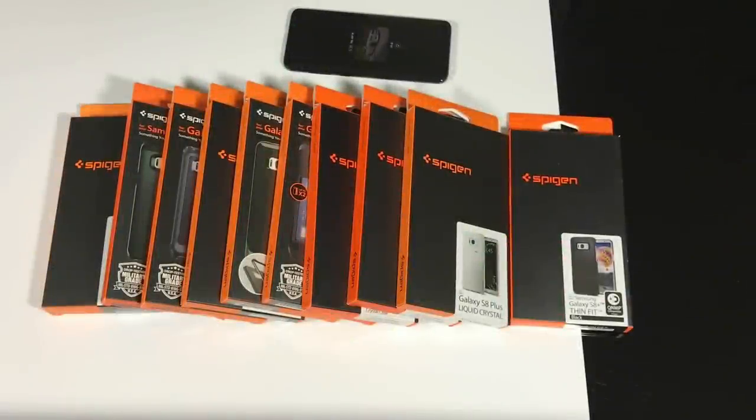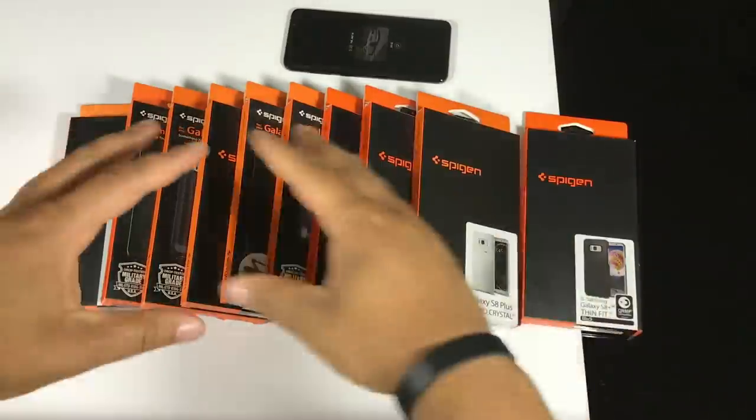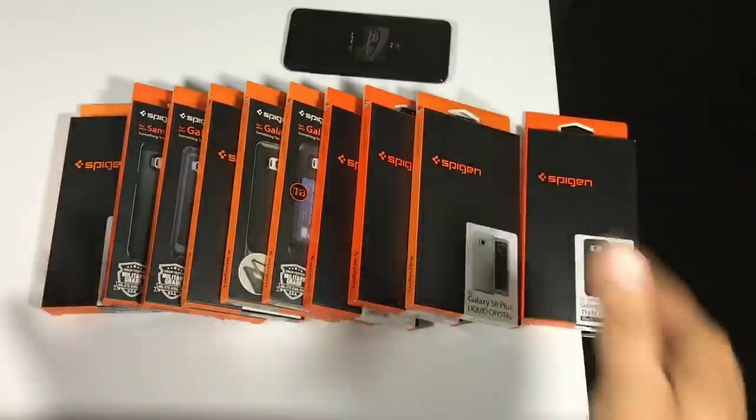Hey, what's going on YouTube, this is Technically T here and today I'm bringing you case reviews for the Samsung Galaxy S8 Plus. I want to give a huge shout out to Spigen — I reached out to them asking if they would send me a couple of their cases to review on my channel. I didn't think they were going to get back to me because Spigen is such a big company and I'm a very small channel just getting started with accessories, but they actually wrote me back and said sure, and sent me literally every single case they make for the Samsung Galaxy S8 Plus.